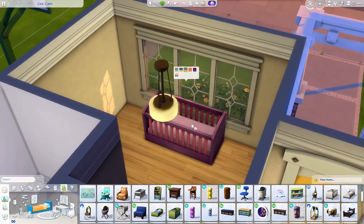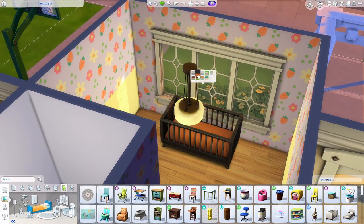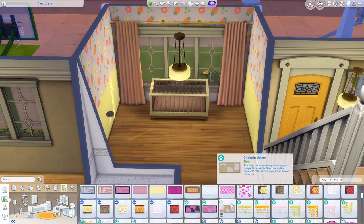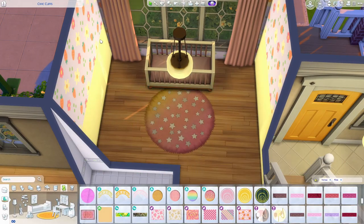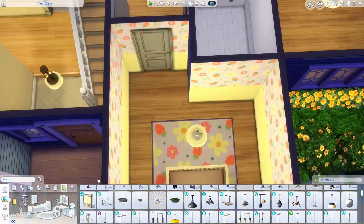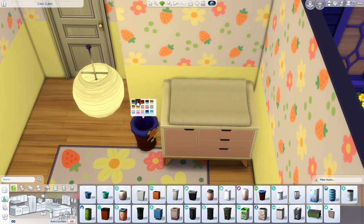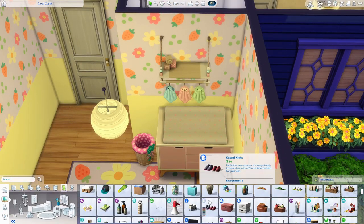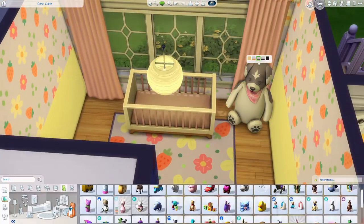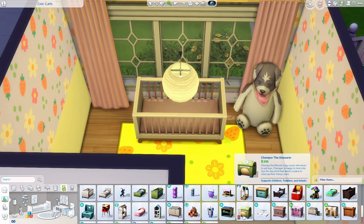Since there's an infant in the house, I put one of those infant play gym things in the living room so the infant can chill there and not roam the entire bottom story. Something I like to do is keep the infant's room — and probably the toddler's room too — on the bottom level so they're not stuck on the second story waiting for an adult to bring them down. I think that's so sad. So the infant room is on the bottom level here.